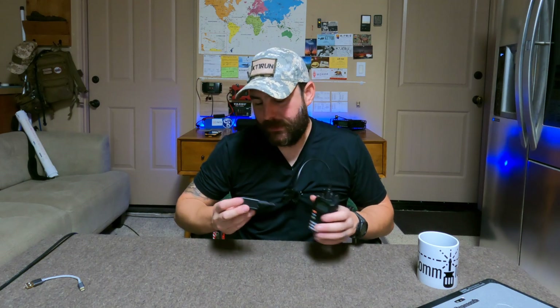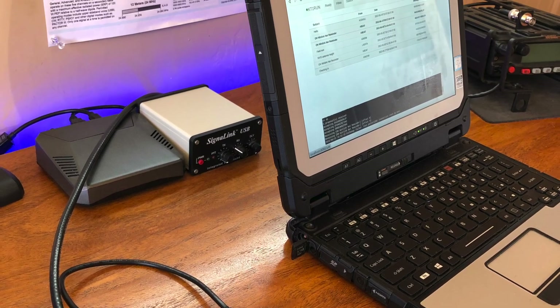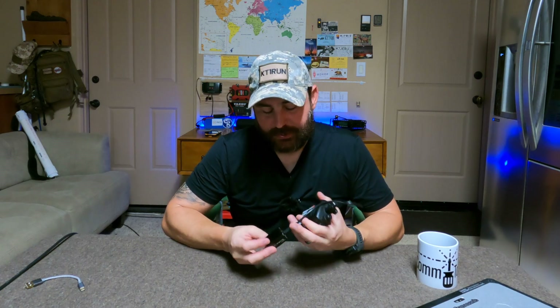Now we can interface this either with my Android phone — I've only tested the ANDFLMSG app — but primarily we can also interface it with the laptop. So if you guys are interested in having some digital capabilities on your VX6, and I believe also the VX7, check the pinout to make sure they're compatible and you should be fine.